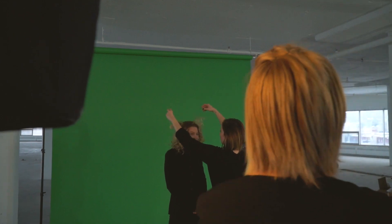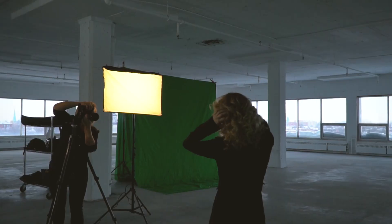Key 36 has advanced tools for managing green clothing. Fine details such as a strand of hair are kept with Key 36. You'll never know it was shot on green screen with Key 36.